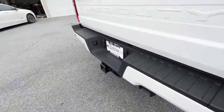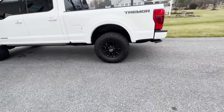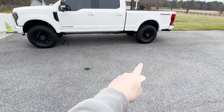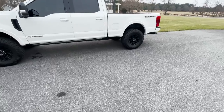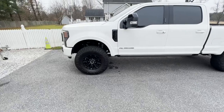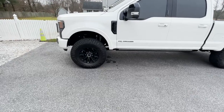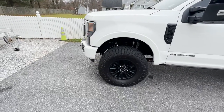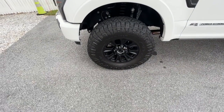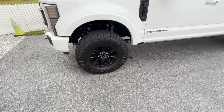The full package just for the Carly suspension, with no installation, will set you back $6,290. We didn't do the leaf springs in the back because the Tremor package already gives you some added features there. With the Ridge Grappler 37-inch tires at $462 a piece, that's a total of $1,848 — and once again, these are all numbers before installation.